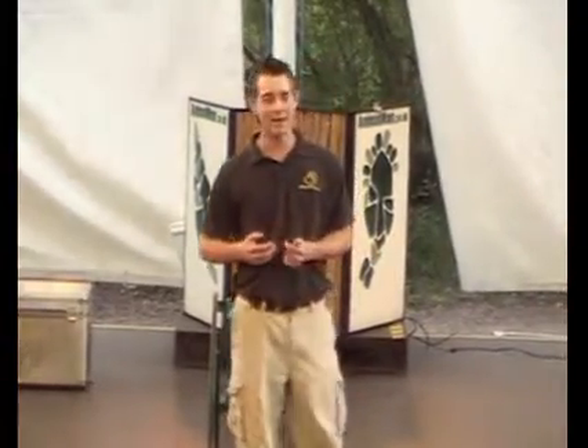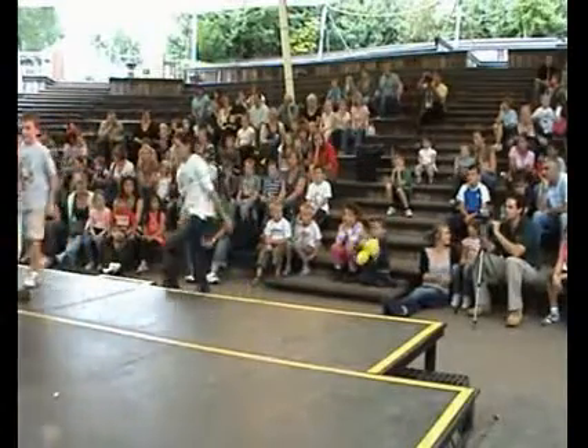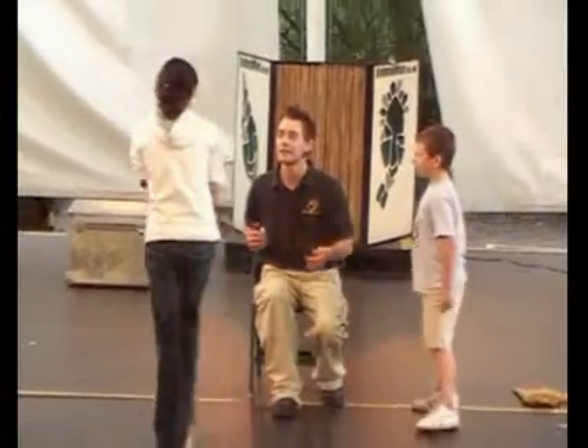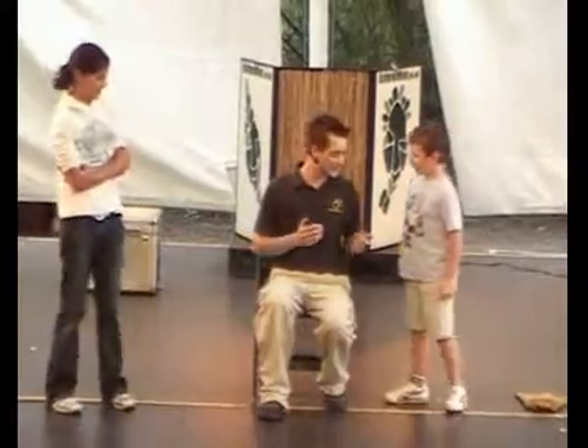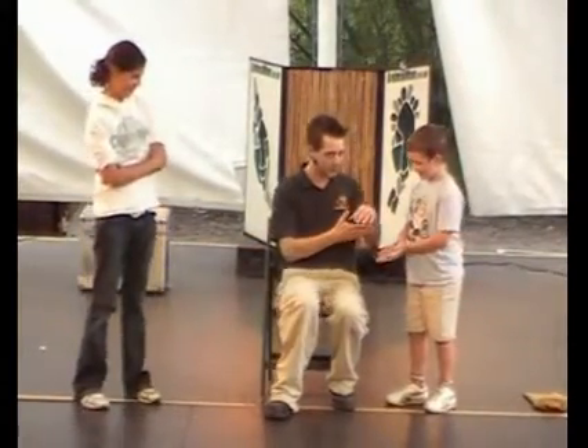Now I'm going to get two lucky volunteers to come up and help me. So who would like to come up? You answered the question, would you like to come up? Mason and Amy. Right, Mason, what we're going to do is if you put your hands out like that for me, you're going to put the hissing cockroach on your hand.